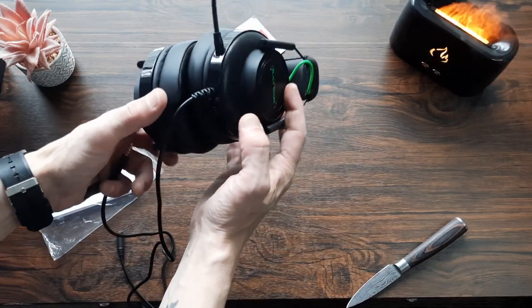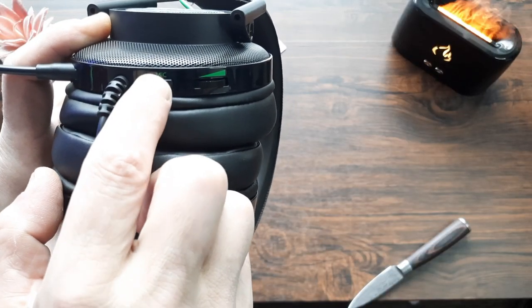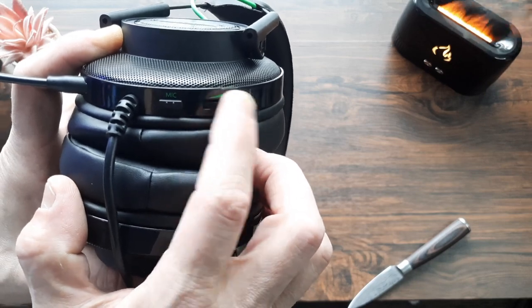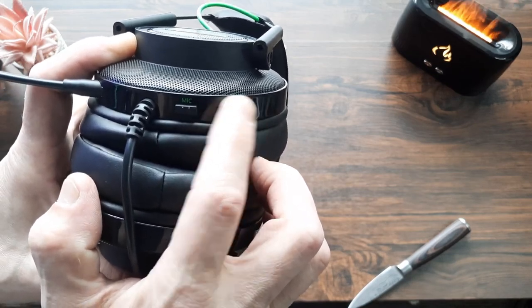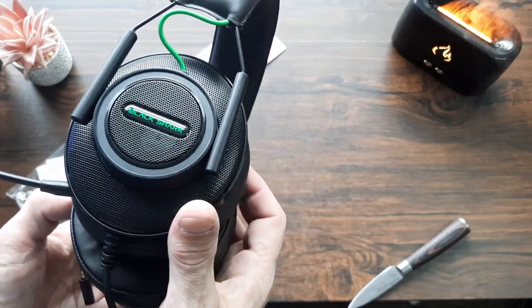On the bottom of the headset there's a mute button and a volume dial. The mute button is a typical press button — it's responsive and works well. The volume dial is your generic up-and-down control — very basic, but it does the job. It's pretty good for the price range.